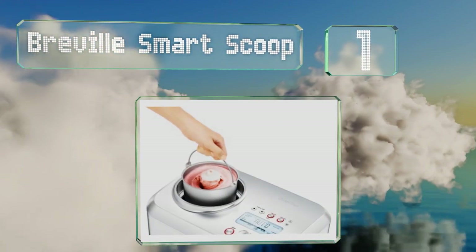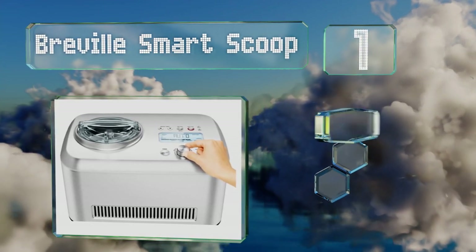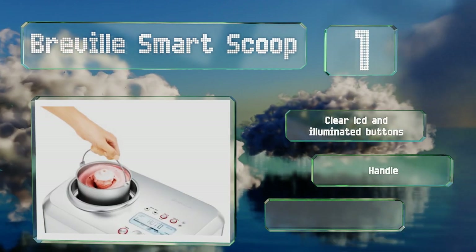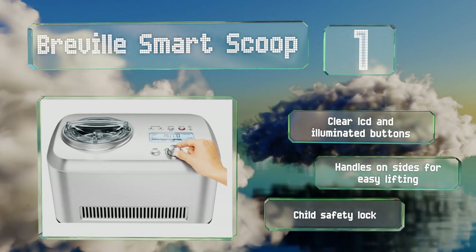Coming in at number one on our list, not only does the Breville Smart Scoop make cold treats with a delectable consistency, but its brushed stainless steel housing looks stylish on your counter while doing so. It offers 12 hardness settings and can keep cool for three hours once it's finished. It's equipped with a clear LCD and illuminated buttons, handles on the sides for easy lifting, and a child safety lock.